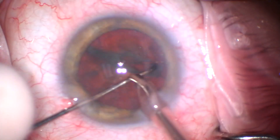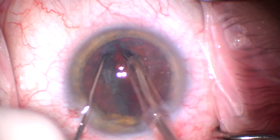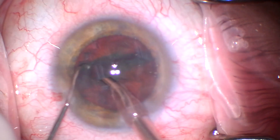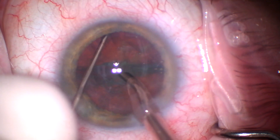I apologize I don't have my fluidics display — that is a setting I know I can turn on on my Alcon microscope but I keep forgetting to do it. I'll try to do that.